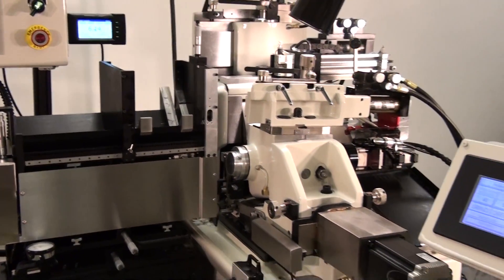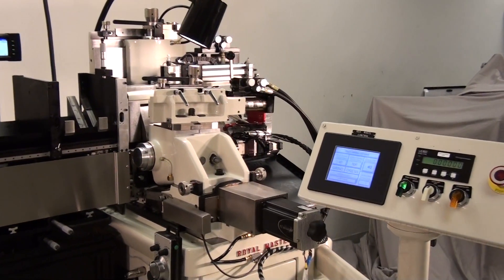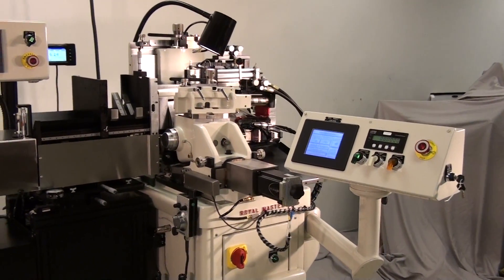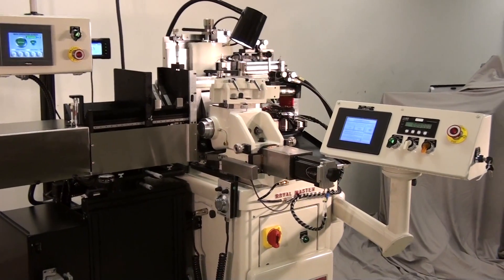To help maintain a better workplace environment, we provide an option for a mini-mist hood enclosure. You can duct into this machine mounted hood and keep the air cleaner in your shop. It is adjustable for wheel size and with bearing bars will slide up and out of the way for access to the machine.